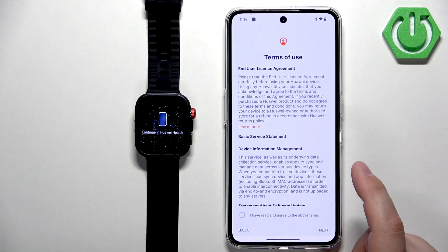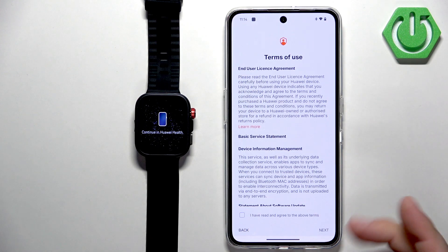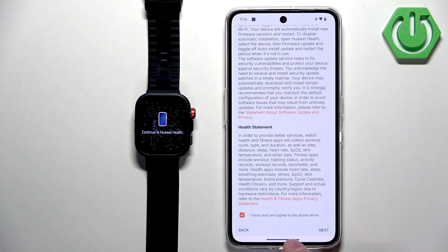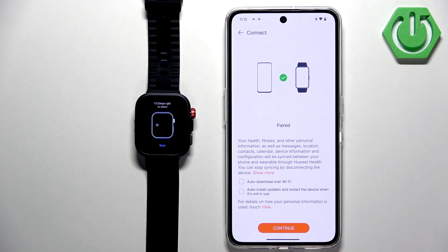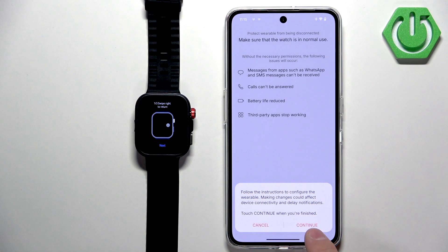The contacts permission is useful if you want to use your watch to pick up or hang up calls from your phone — you don't need to allow it if you don't want to. Next you'll see the Terms of Use — scroll down, check the box, and tap Next. You can also enable auto-updates so your watch updates automatically. If you don't care about that, uncheck the boxes and tap Continue, then Done.